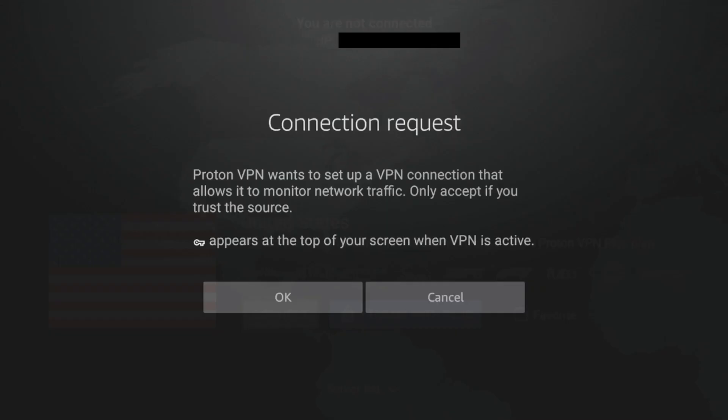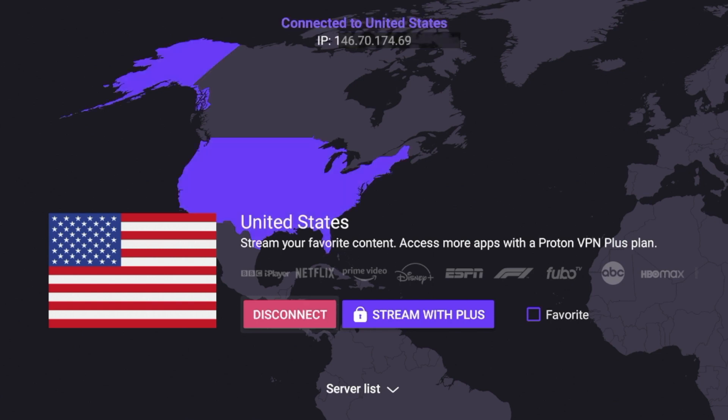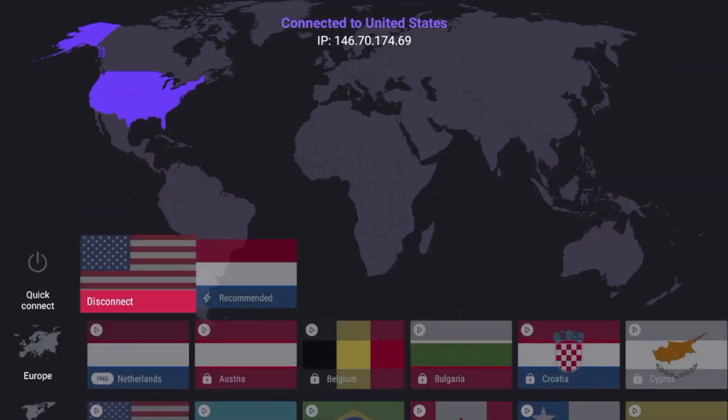Some have the lock icon and some say free. I'm going to connect to the free United States server. It's going to say 'Connect' or 'Stream with Plus' — just click Connect and, like any VPN, you're going to get a connection request. Make sure you click OK. Now it is connecting, and towards the top it says 'Connected to United States' and I have an anonymous IP address.